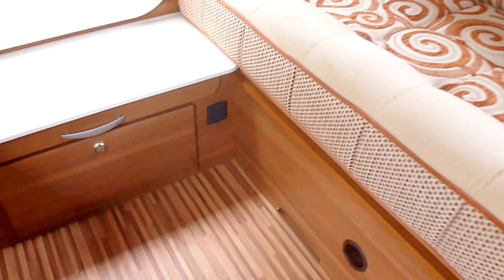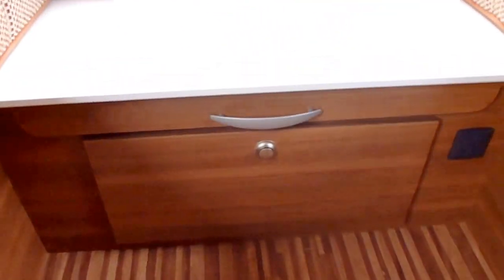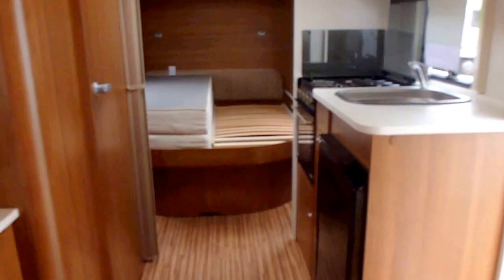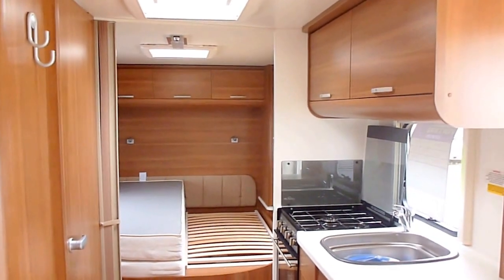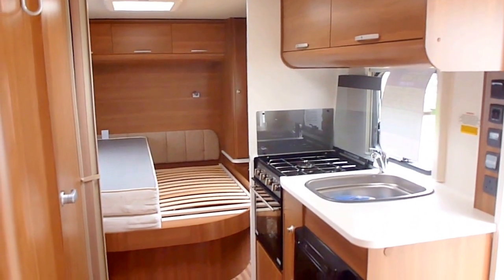Nice wood effect floor. There's a mains socket at the front, a drop down flap for underneath, and a centre console for storage. And that's the Adria Altea Trent for 2013.